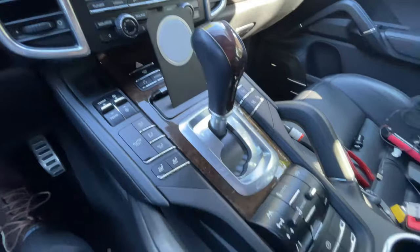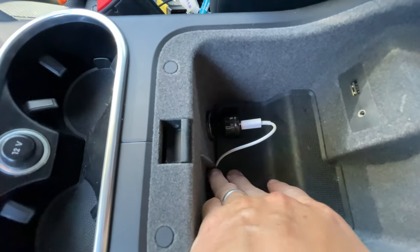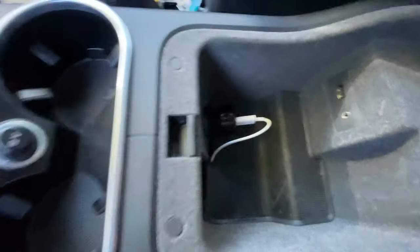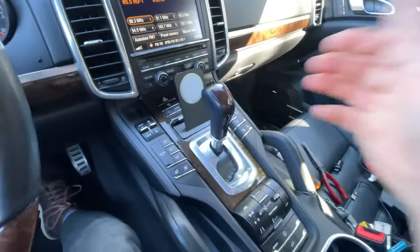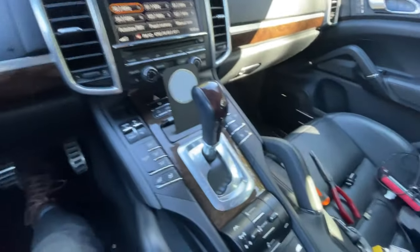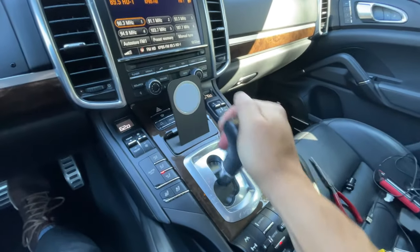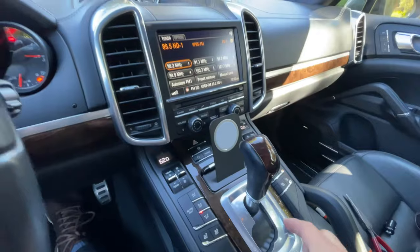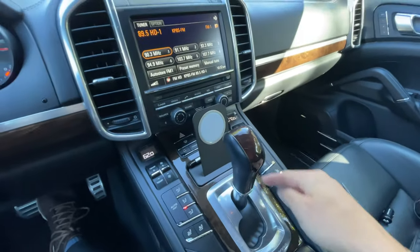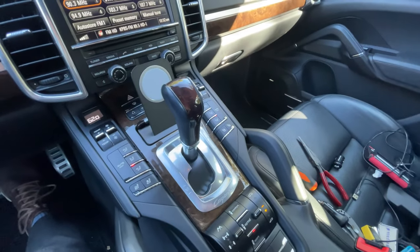Here it is all put back together. You can see the mat comes out that hole and then just around, and your mat goes right back in. Turn on the car and check your shifter — make sure it's not binding up or anything like that, which it shouldn't be because that whole shifter is enclosed in a box. So as long as your wire went out on the outside of that box, it shouldn't have any problem.